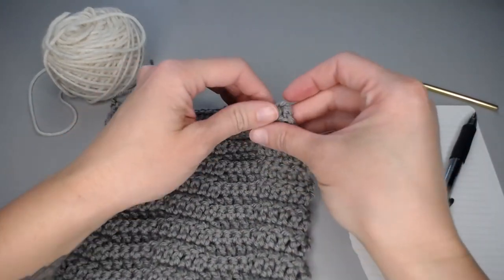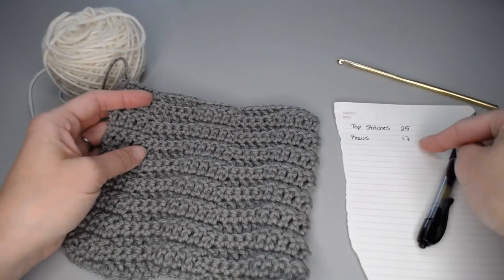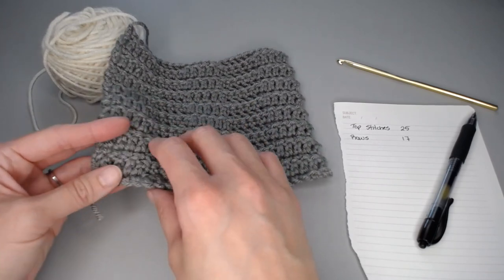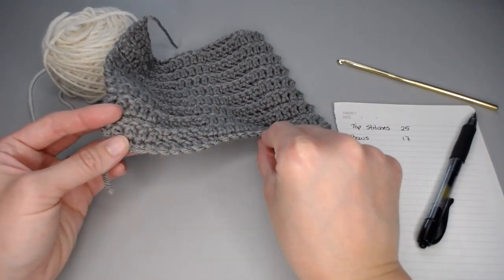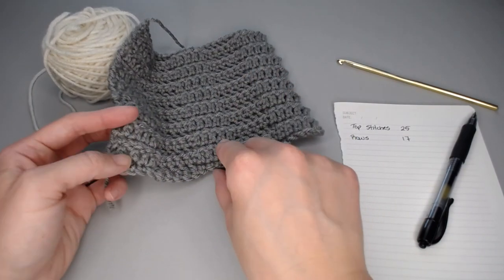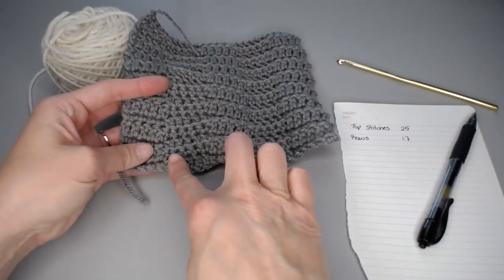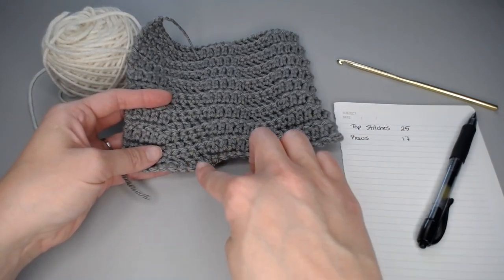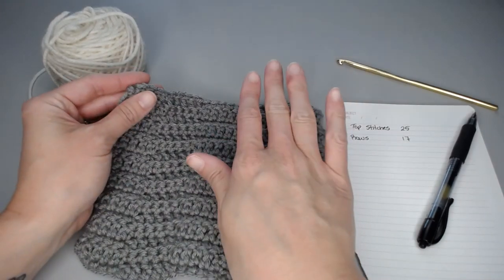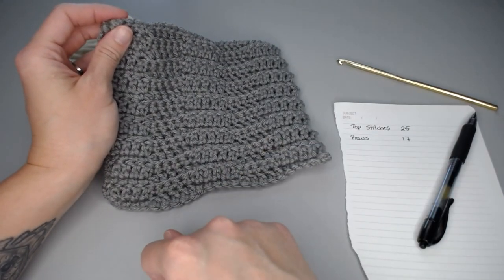I counted along my swatch: 25 stitches along the top and 17 rows. If you're a brand new crocheter, you might also want to count how many stitches were in your foundation row just to make sure that number is the same as the number of stitches you ended with. Sometimes you can add or drop a stitch, so if you're fairly new, give that a peek by counting your foundation row stitches too.